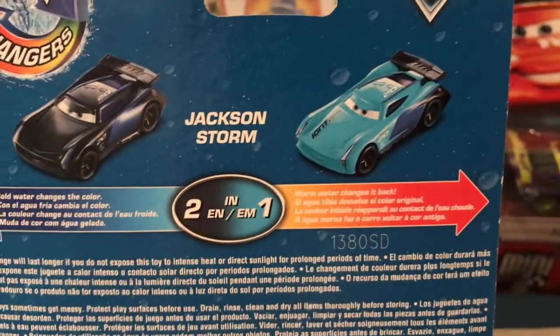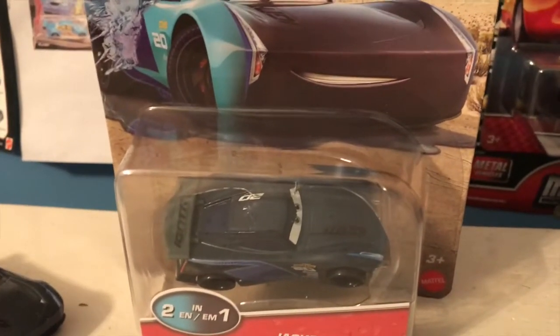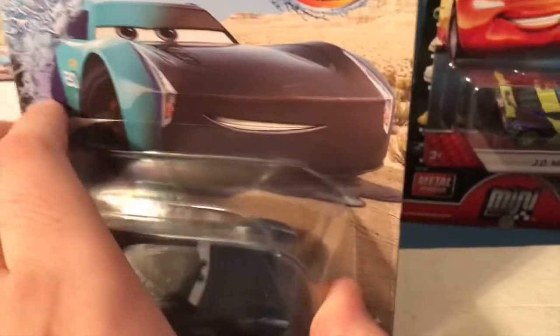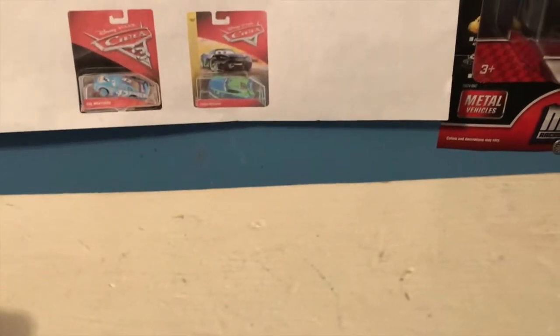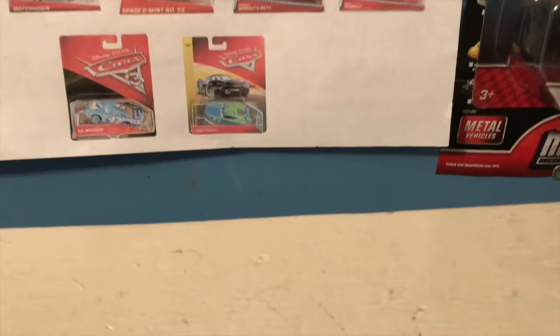The color changers logo is on the back — it just says 'Jackson Storm: cold water changes the color, warm water changes it back.' Interestingly, as I said in my August haul, Jackson here in the packaging is in his cold color scheme, as is Francesco, who I got at the same store. All the other times I've seen the new color changers in stores they've been in their warm color schemes, so this is definitely interesting. In Jackson's case it's pretty cool though, because we'll be seeing him turn to the blue color first rather than back to his regular color.